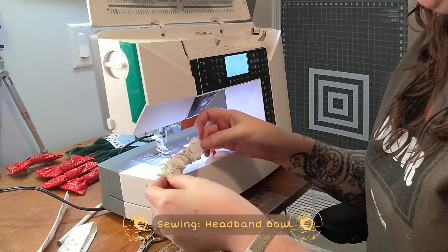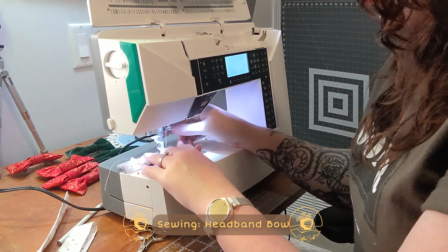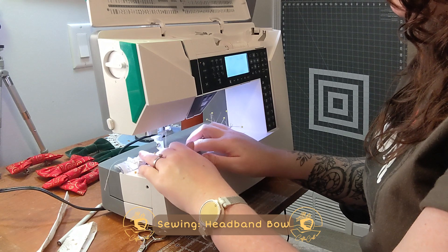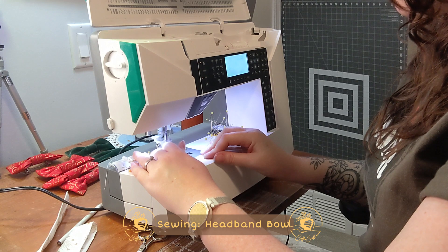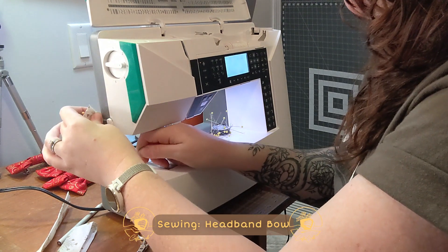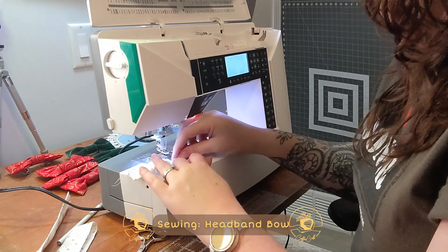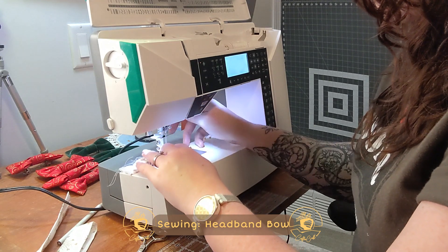Let's just sew these two ends. We're going to try to keep a quarter-inch seam allowance here. There's one. My pin is a little close, so we're going to risk it for the biscuit and just move it.